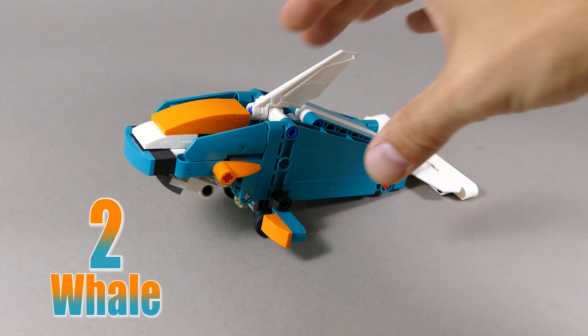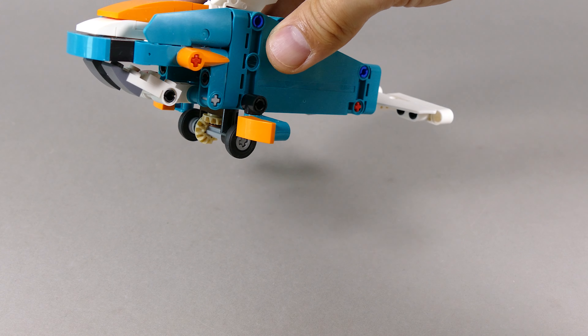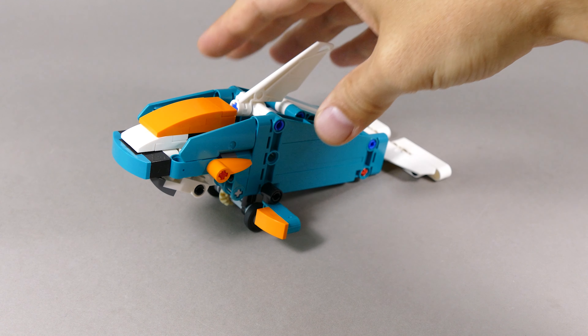Number two was this whale, and as soon as you move it around it flaps the tail up and down, and you can also open and close the mouth.